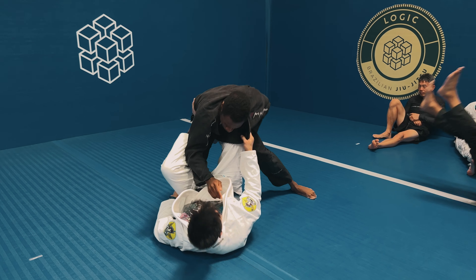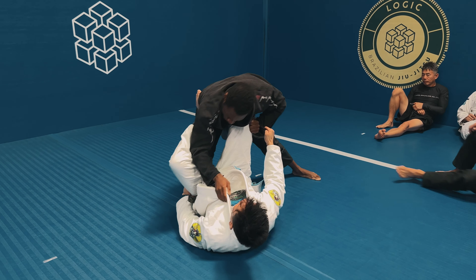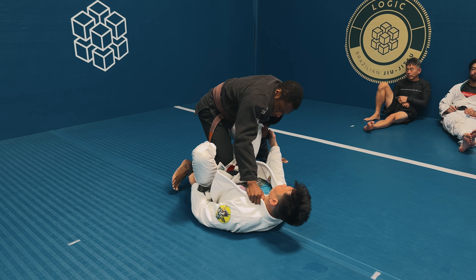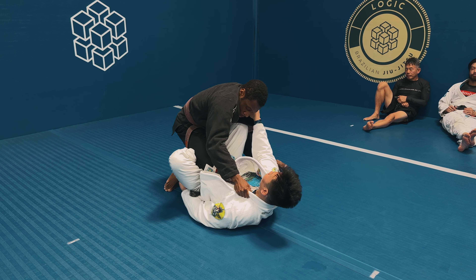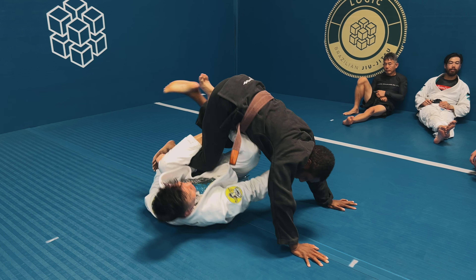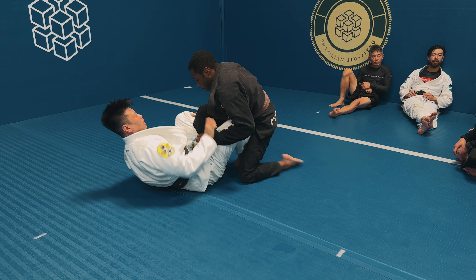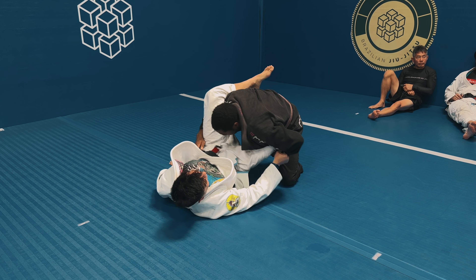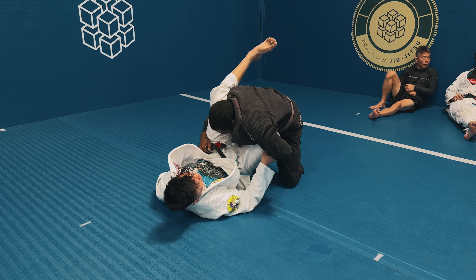Now that I'm standing, he's going to pull into the de la jiva. His left leg becomes the de la jiva hook and his right leg is playing in between my legs as a distance management tool. I start trying my tried-and-true passing attempts — I want to break that de la jiva grip, which is why I switched my grips, but Vince is able to elevate me because his de la jiva hook is very tight.